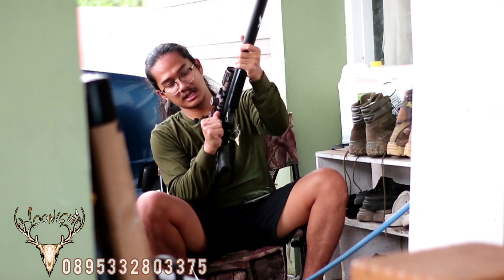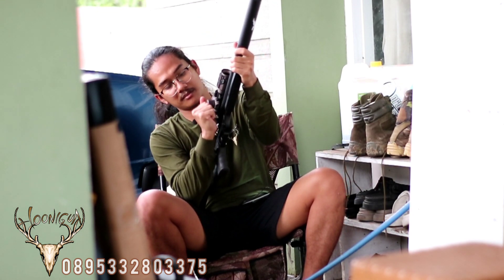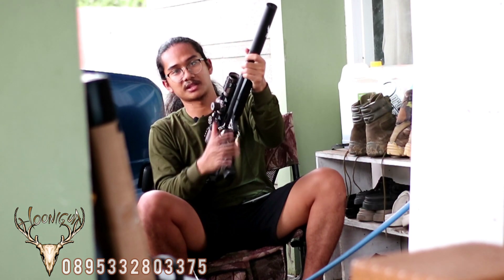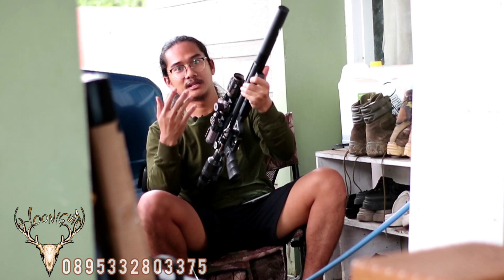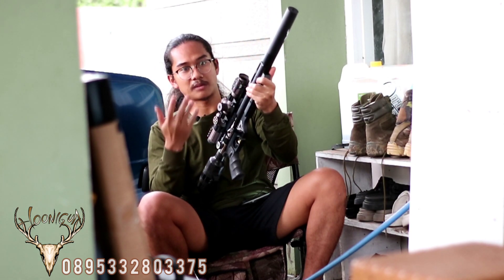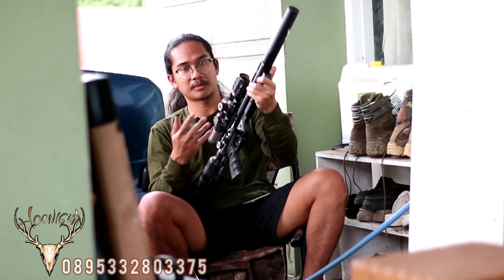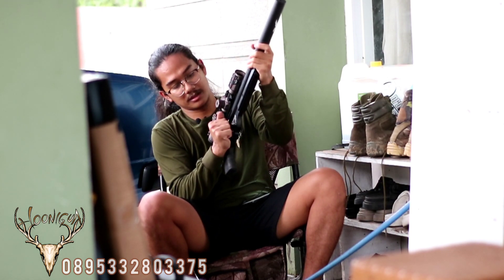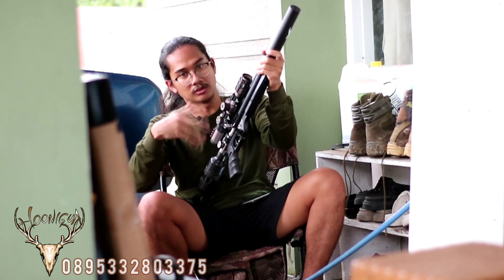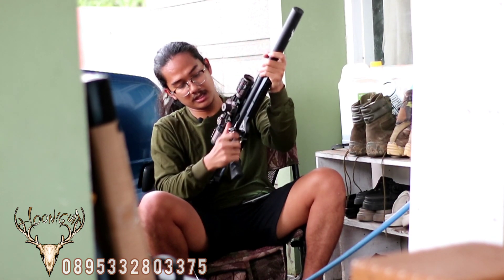Kita dengarkan suaranya menggunakan perdam. Ini super senyap sekali ketika dipasangkan perdam ini — tidak mengganggu sama sekali pendengaran ketika menembakkan senapan ini, karena memang sangat senyap.